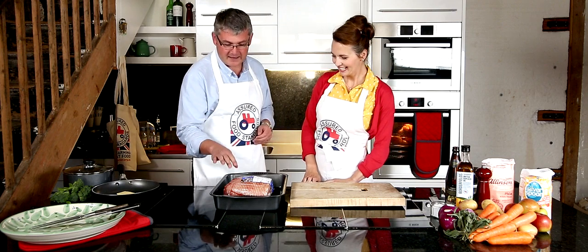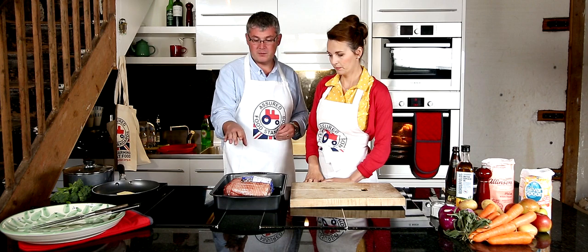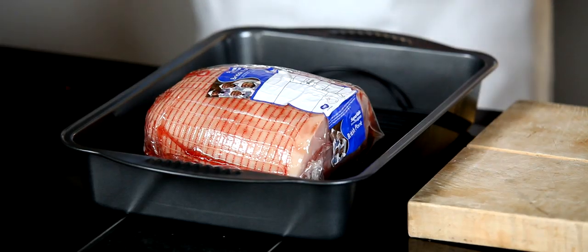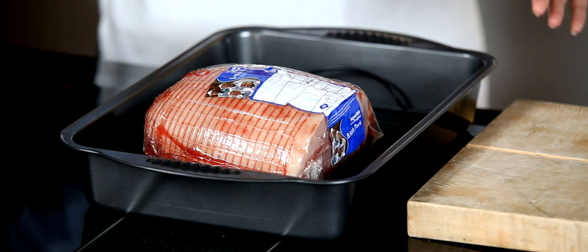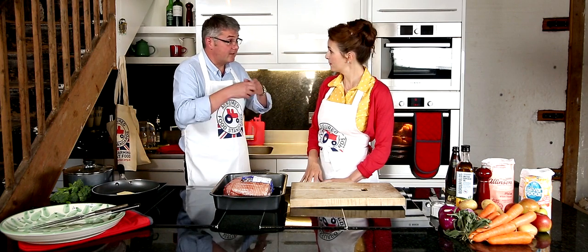What we've got here is a boneless leg of pork. It's from Budgins. It's part of their Super Value range. And obviously it's Red Tractor Assured. So it's good value, but we know its quality. That's the great thing about Red Tractor — it's about everyday food. It's about accessible food, affordable food for all.